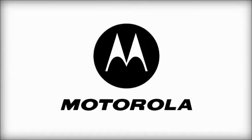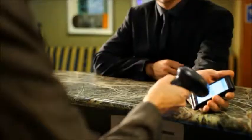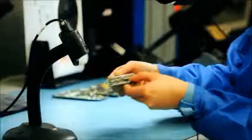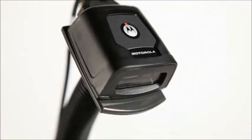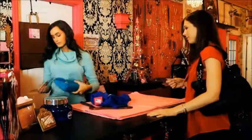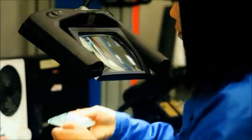Motorola, the world leader in end-to-end enterprise mobility solutions, introduces the next wave in fixed mount imagers. The DS457 is sleek and stylish, offering superior imaging in an attractive, lightweight, compact form. Designed to support both traditional and today's emerging applications.